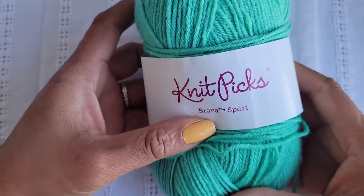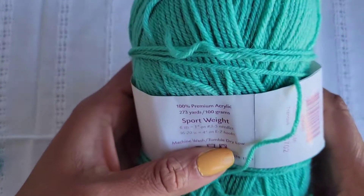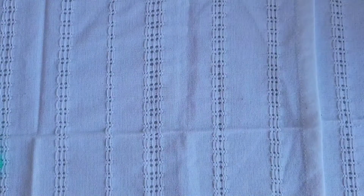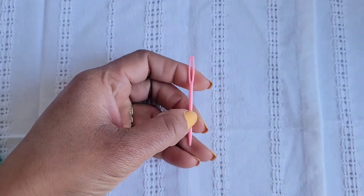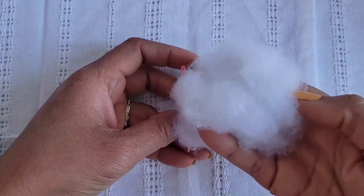To knit the bunny we're going to need worsted weight yarn. I'm using Knitpicks Brava Sport — it's a hundred percent acrylic. I'm going to be using size seven needles. We're going to need a yarn needle, scissors, and some fiber fill.